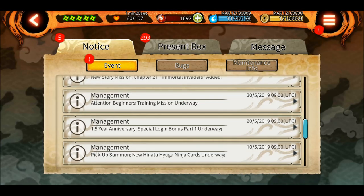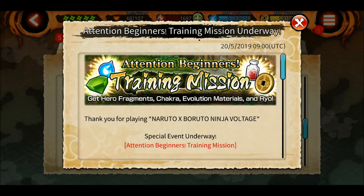You'll also get 5 summoning tickets - yay! As usual with the previous anniversary, we also got some shinobites, and Bandai gets generous around the anniversary especially.